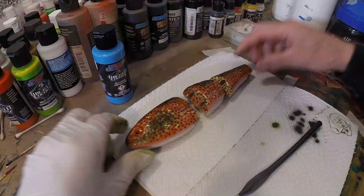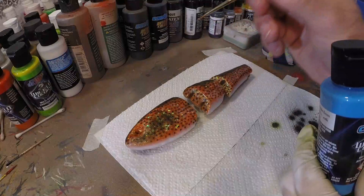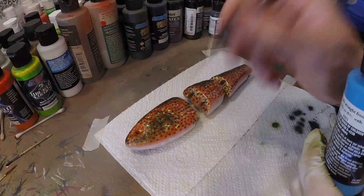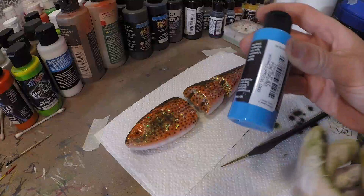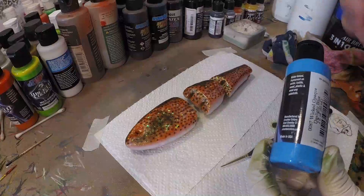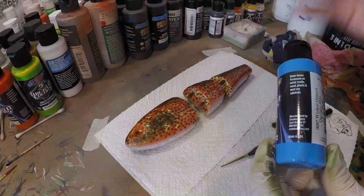Now for the blue spots on top of those black dots, I'm gonna use a little paintbrush because it gives way more control and we need an opaque spot. A brush is a really good tool to put opaque paints onto a lure in very specific areas. We're gonna use Wicked Opaque Daylight Blue. The new Wicked Opaque line is really super good for coverage — when I put this paint onto those black spots it will stay as blue as it is in the bottle and won't darken because of the black underneath. That's exactly what we want in a coral grouper pattern.